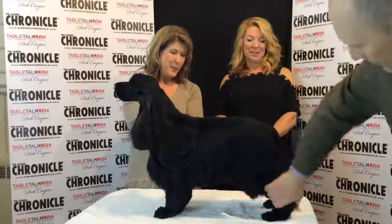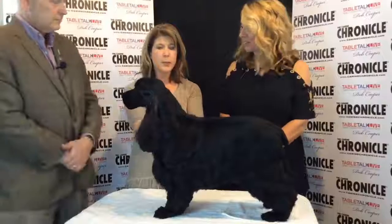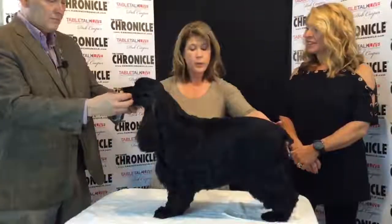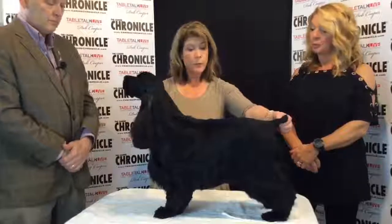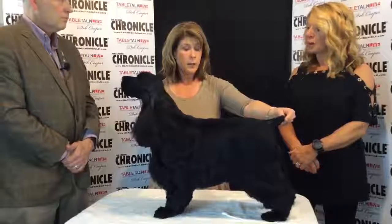Above all with this breed, it's a very moderate breed — nothing exaggerated. They really should look the same standing as moving. That picture really just shouldn't change when you have a correctly made dog.